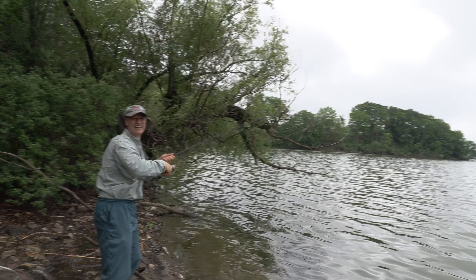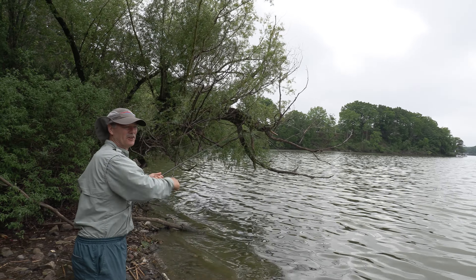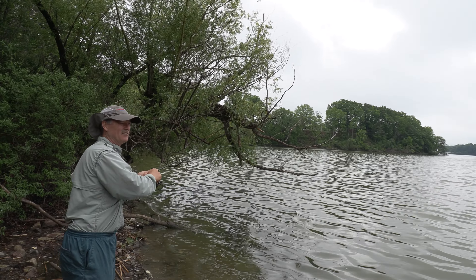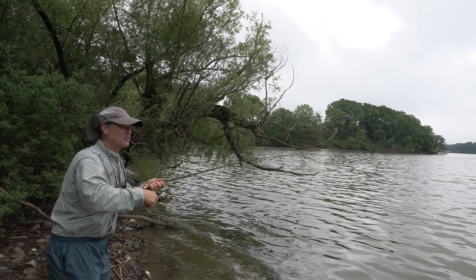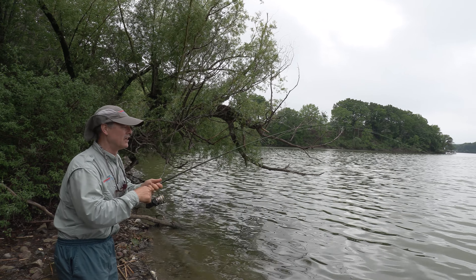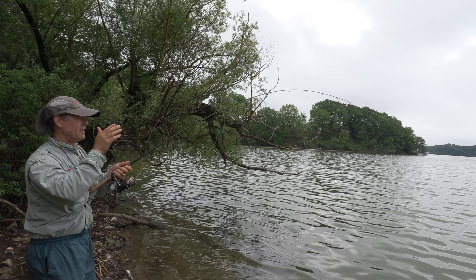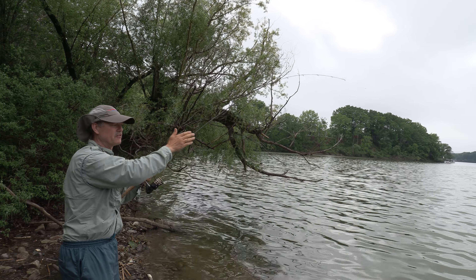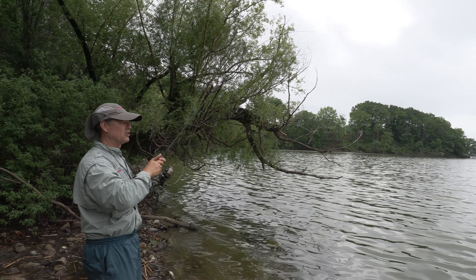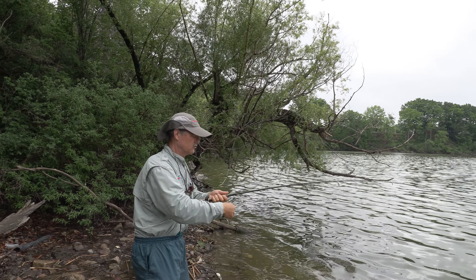So I decided to put a third fishing rod out, and good thing I did — it's the third rod that struck. What I was able to do with the third rod: I had one line out a little further, one a little closer, one a little closer. This one hit mid — not too far, not too close.